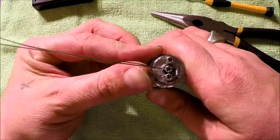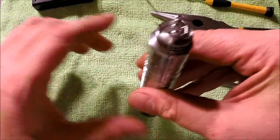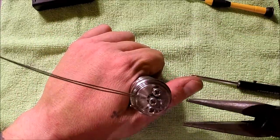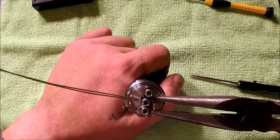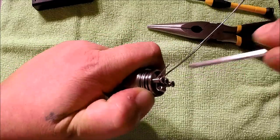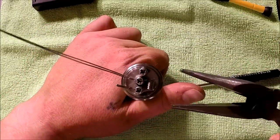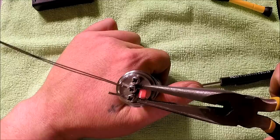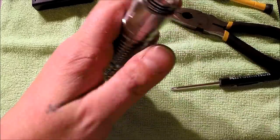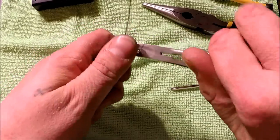Make sure your leads aren't touching the base of the deck or anything else for that matter, so you don't get any shorts. Just heat that up, give it a little pinch. Check your connections — make sure they're snug still because they could back out on you. Just going to give that a light pinch and that's heating up nice and even. Now I'm going to clip this lead right here because that's just going to be in our way.